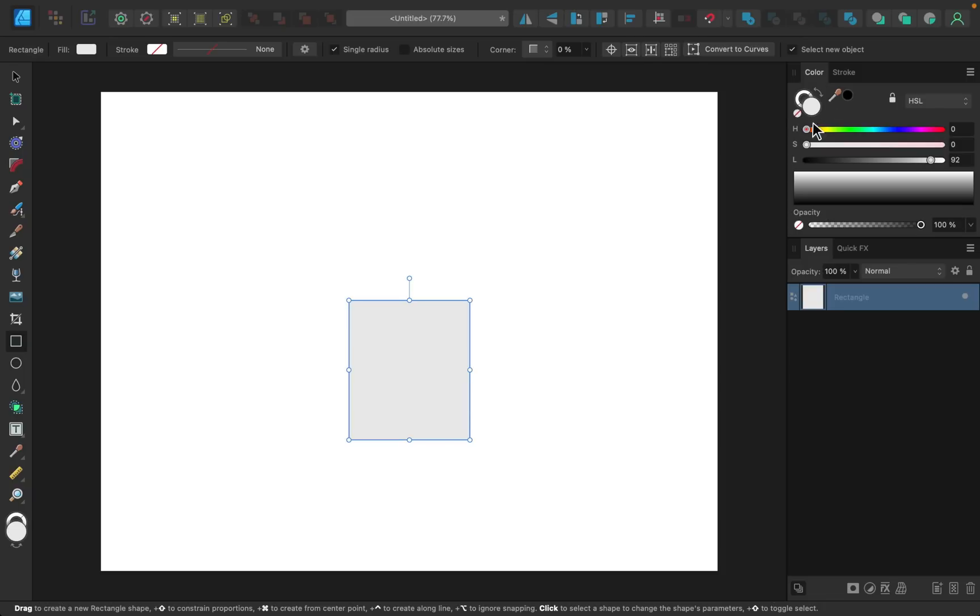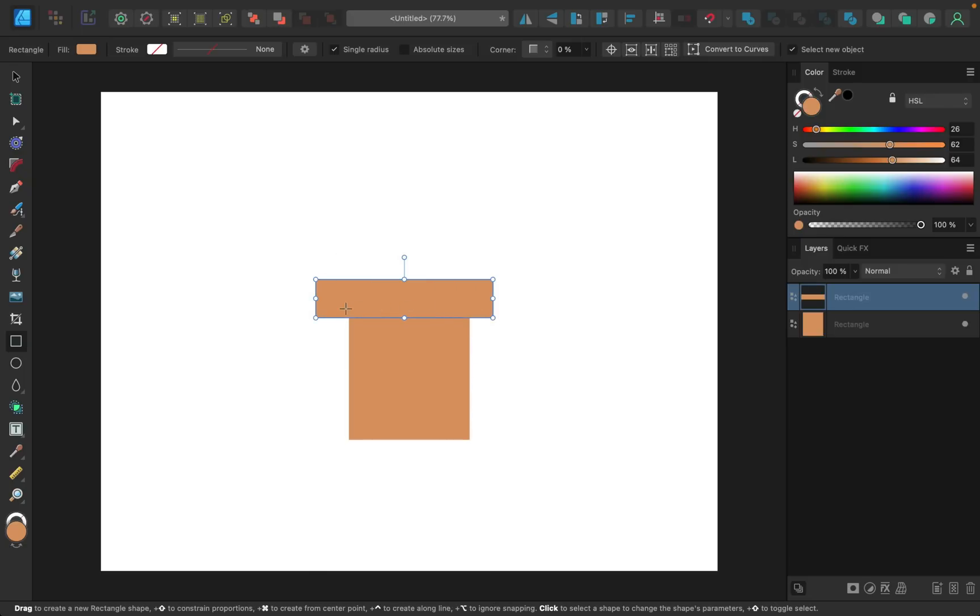Go back to the fill color and choose a nice orange color — I want it to look like terracotta. Adjust the hue to be a little orangey, the saturation looks nice, and I'll make it slightly lighter. Once you have a color you like, move on to the next part: the lip of the pot. Click and drag your rectangle out and make sure it's nicely centered on the pot's body.